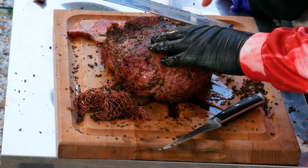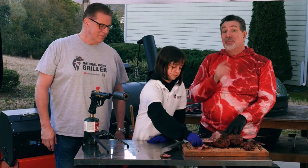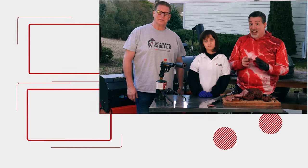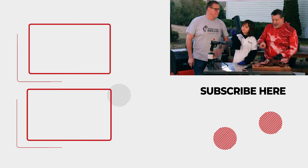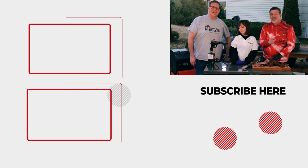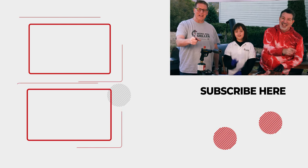If you like this, check out my bone-in leg of lamb — Mark will show you where that is. And if you've seen that one already, I did two lamb shoulders; I'm going to put one of those right down there. Check that one out, and we'll see you next time on Eat More Vegans.